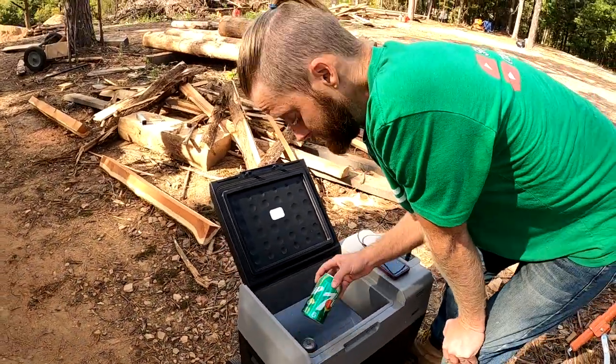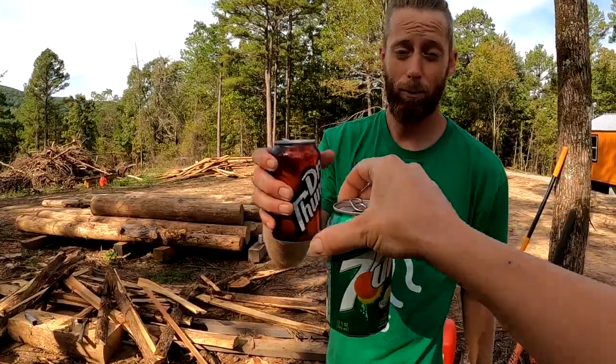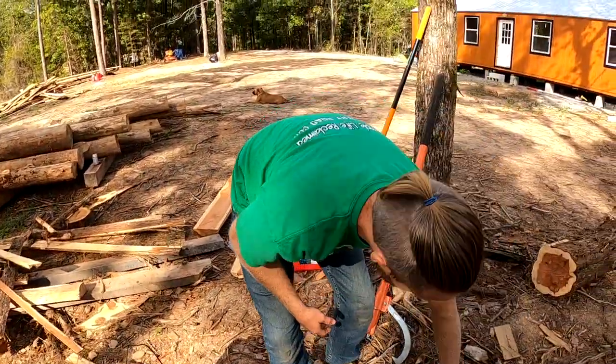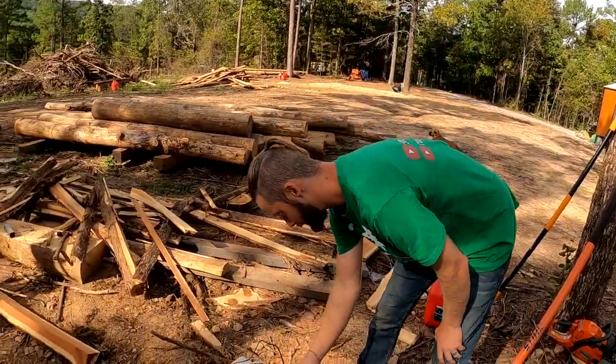You want a nice cold one? It is cold! But I want to keep this thing charging and stay charged without killing our battery, so let's just plug that guy in.